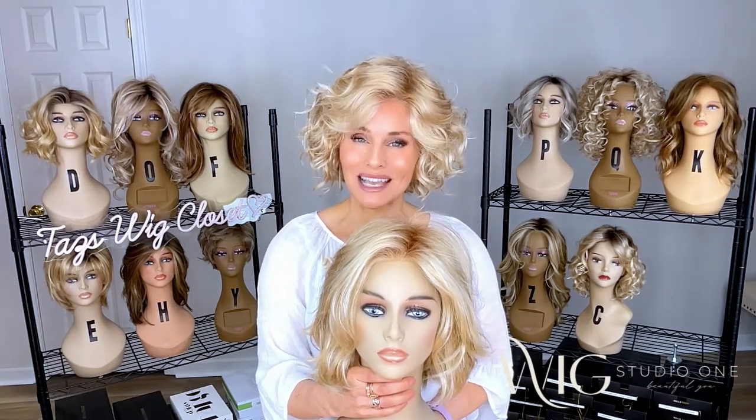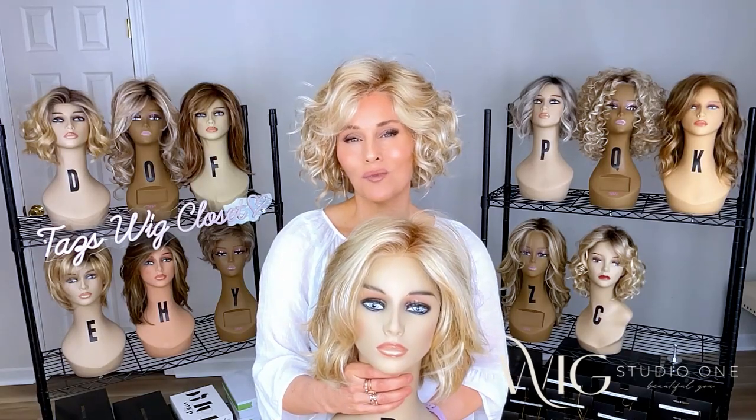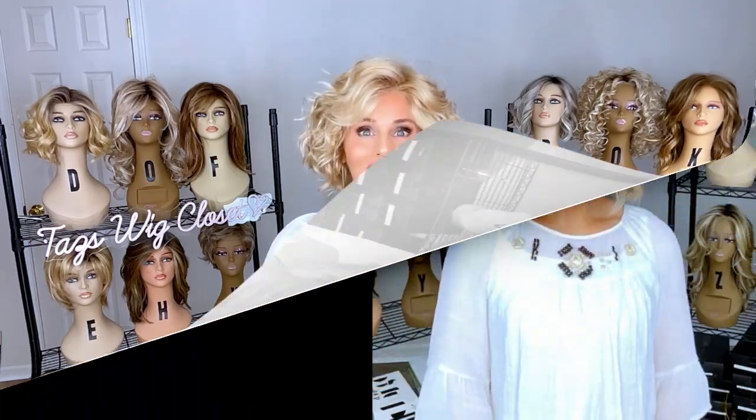So let's go ahead and I'll do a side by side for you. Maybe you can decide which one of these Gabor bobs is for you. Thanks for joining me.